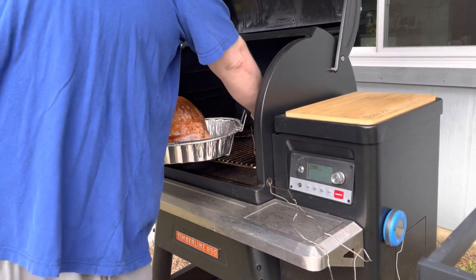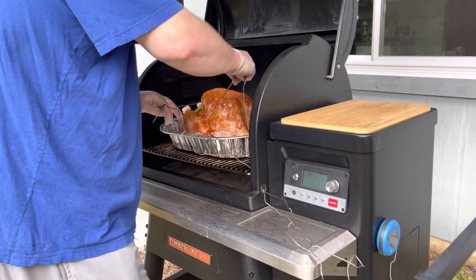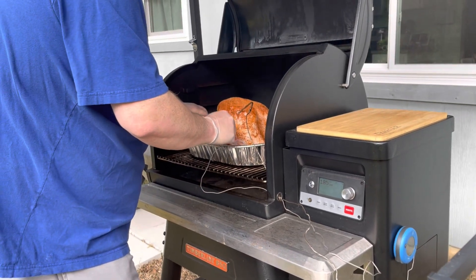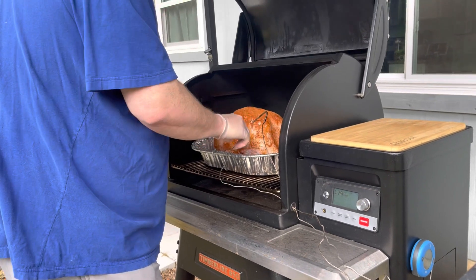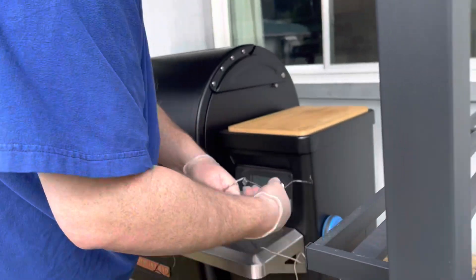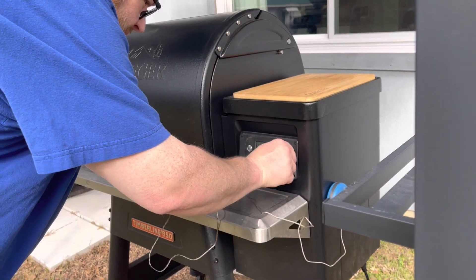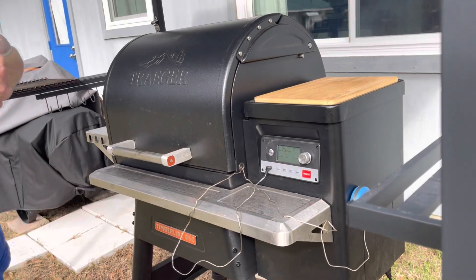Putting the turkey on at 200 degrees with Super Smoke on, and I'm only going to have it at this temperature for about two hours because I need it at a higher temperature — 325 — to get that skin nice and crispy. I'm going to go ahead and probe in the breast and the thigh so that if one starts cooking faster than the other, I can make adjustments. I'm going to set it and come back in about an hour and a half to do the first baste.